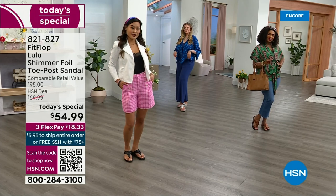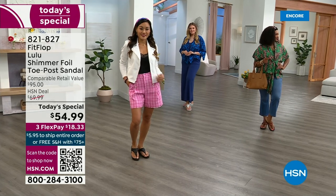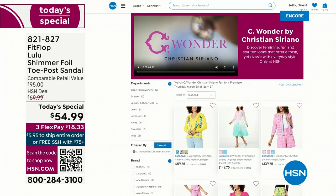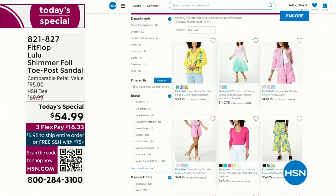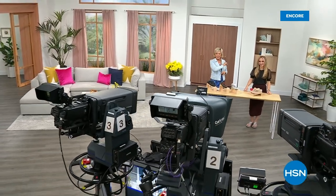By the way, I am wearing the Christian Siriano C Wonder brand that we're launching on Thursday with him, and all of our girls are wearing that brand as well. Very excited about this new fashion launch coming up on Thursday the 30th. I'd love for you to shop ahead at hsn.com — you can see the whole collection, C Wonder by Christian Siriano. We also have other styles from FitFlop coming up right after this, so don't go anywhere. Much to come.